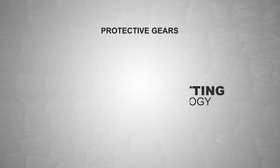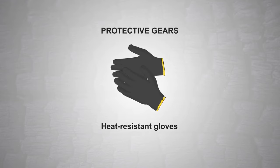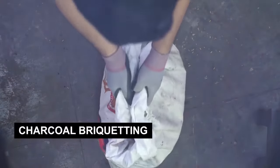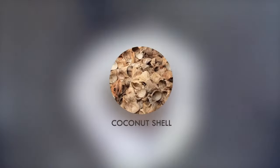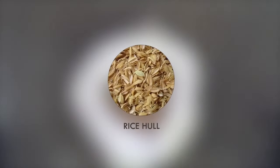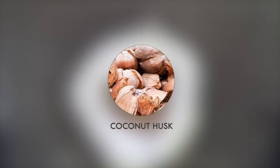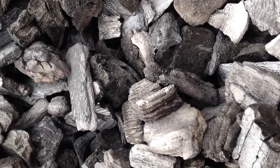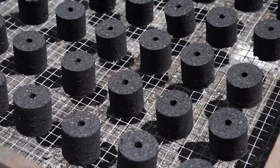For occupational safety and health, proper protective gear must be worn. Charcoal briquetting is a process of molding raw materials — such as coal, coconut shell, rice hull, coconut husk, sawdust, and other biomass materials — under compaction pressure, which produces finer and more uniform chunks of charcoal.